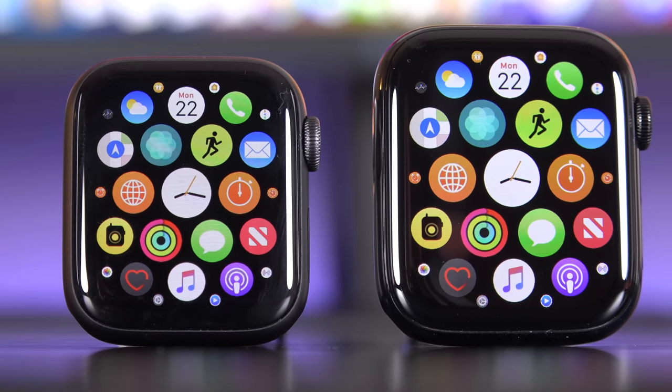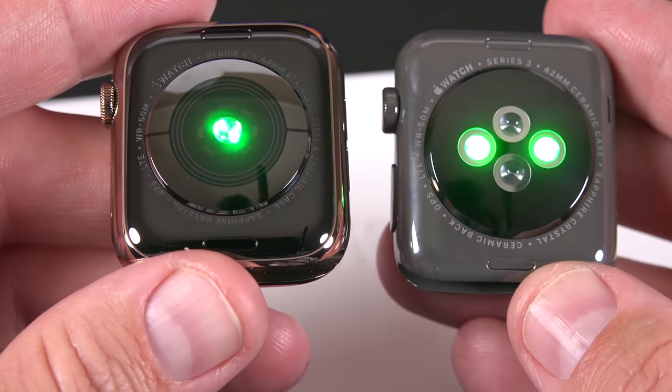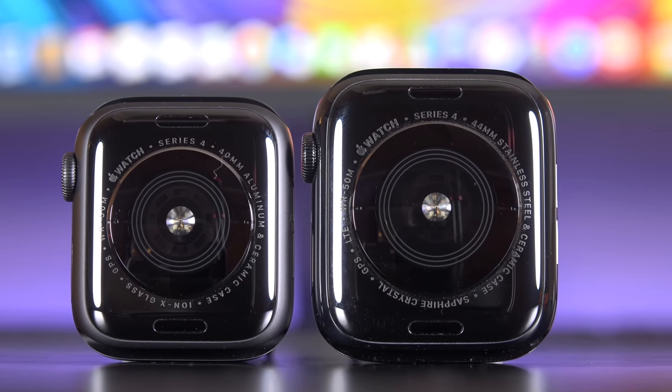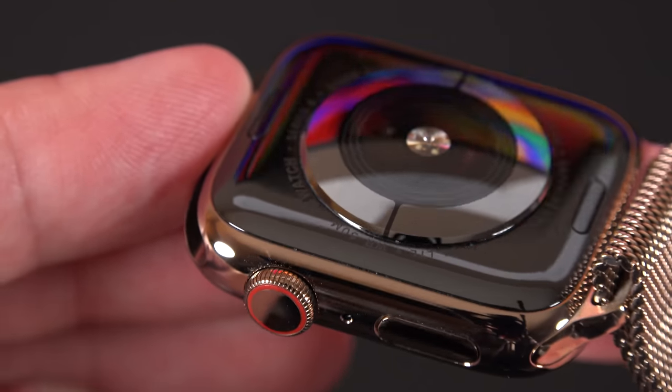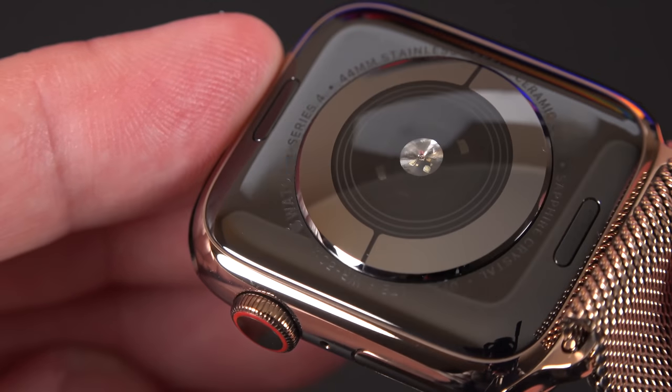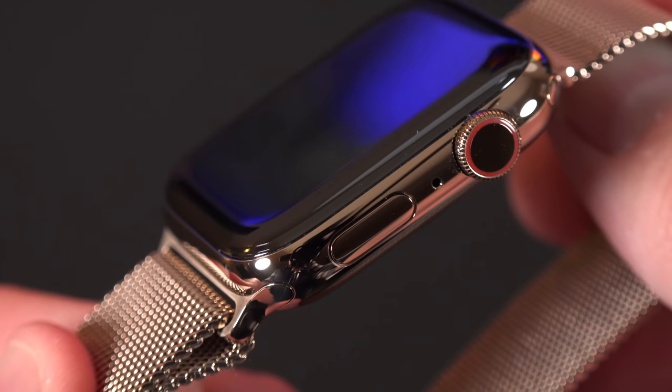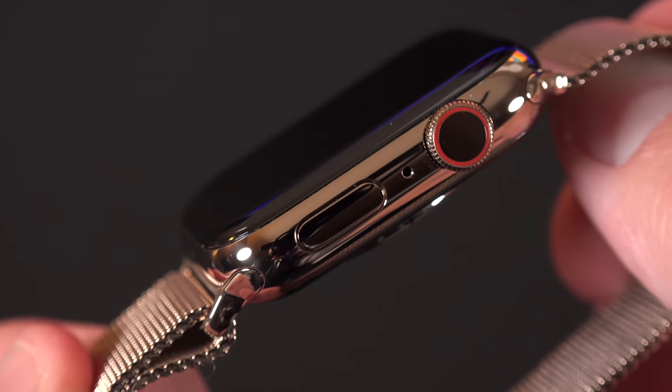As a reminder, the Series 4 Watch has both an optical heart rate sensor, which measures your heart rate, but it also has several built-in electrical leads. The back crystal has electrodes in the back which make contact with your wrist. There's also another electrode in the digital crown, which completes the circuit for measuring the electrical activity of your heart.